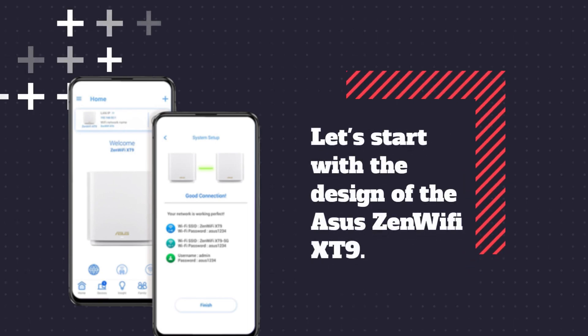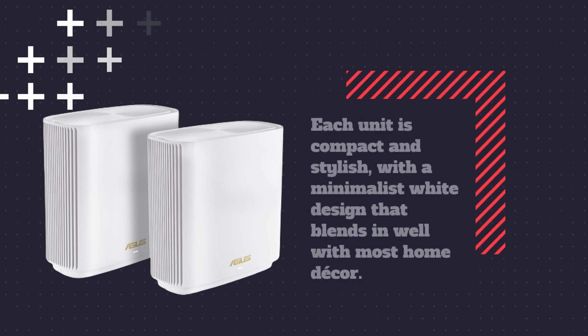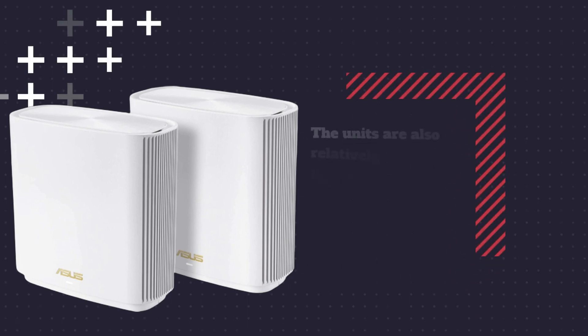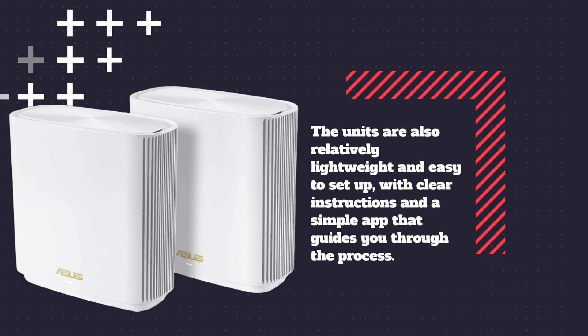Let's start with the design of the ASUS Zen Wi-Fi XT9. Each unit is compact and stylish, with a minimalist white design that blends in well with most home décor. The units are also relatively lightweight and easy to set up, with clear instructions and a simple app that guides you through the process.